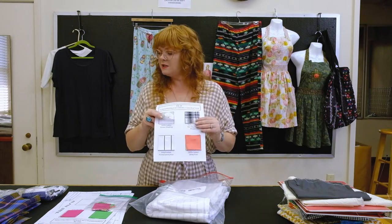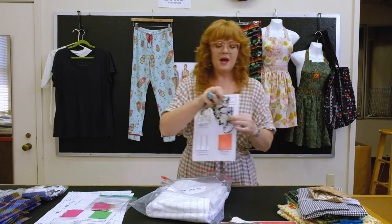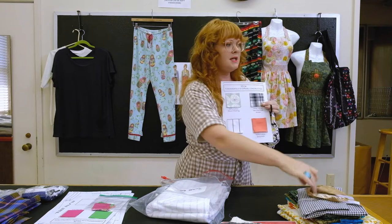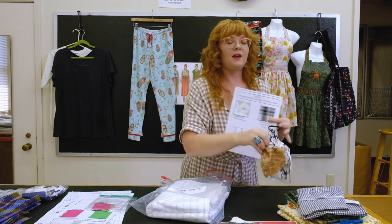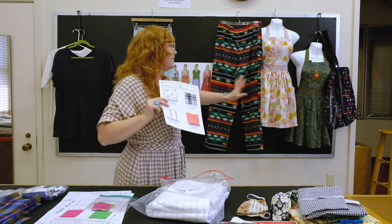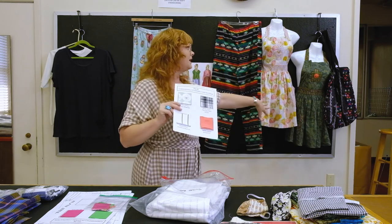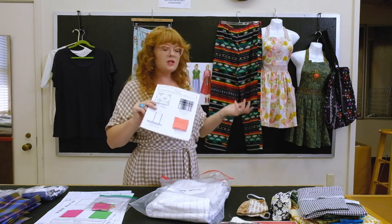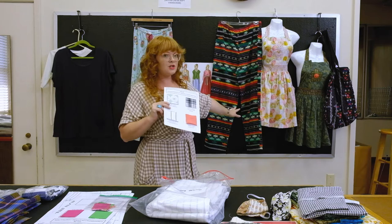Our first project is going to be a mask, and here I have two samples using woven cotton sheeting. Our second project is the apron, which also uses a hundred percent cotton woven sheeting. Then our third project, the pajama pant, can also use woven cotton sheeting.